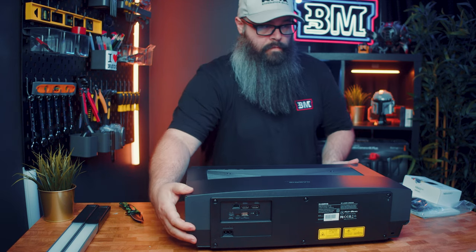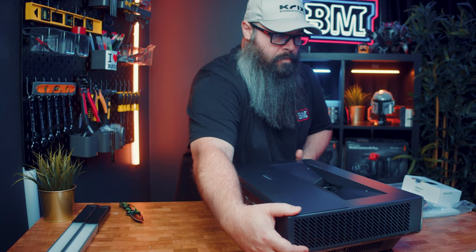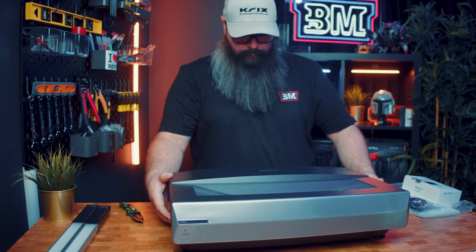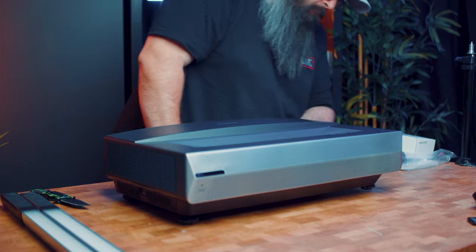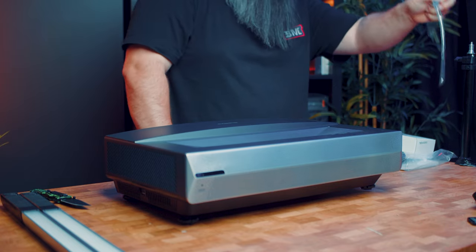Taking a look at the projector, it's a decent size for a UST — not too big or heavy — and finished in a silver metallic plastic. There are vents on the sides with a pattern on the front which would allow sound to pass through it.